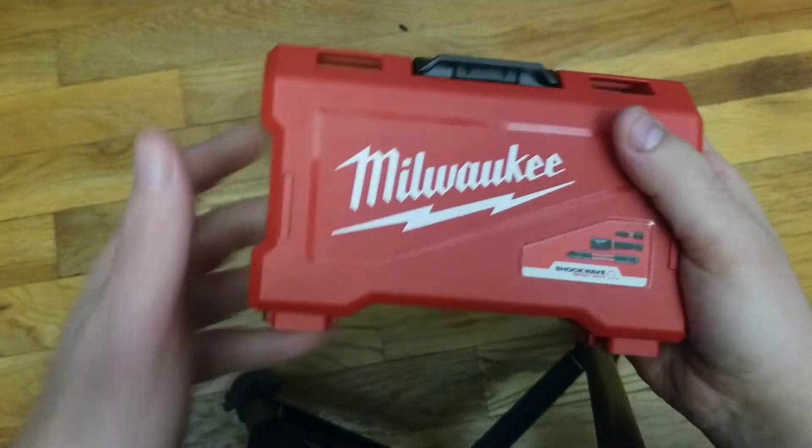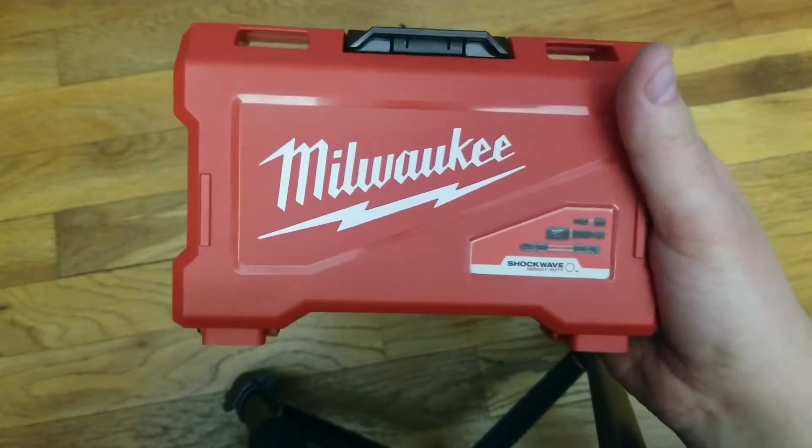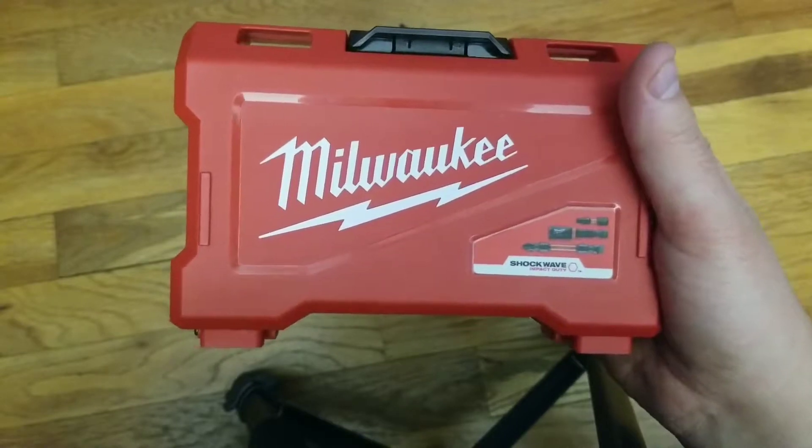Welcome back guys, Discount Tools here again. Just wanted to do an update video on this Milwaukee 56 piece Shockwave case.